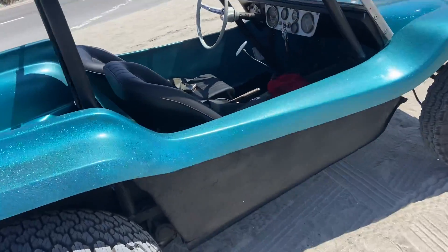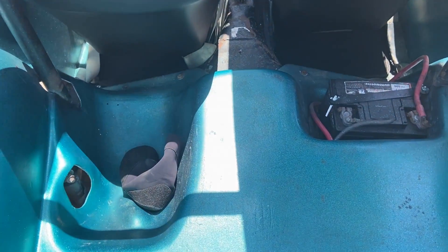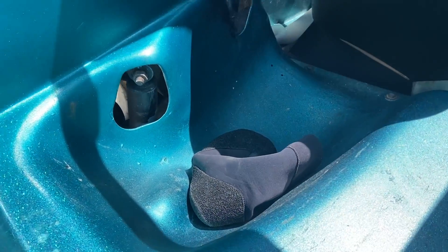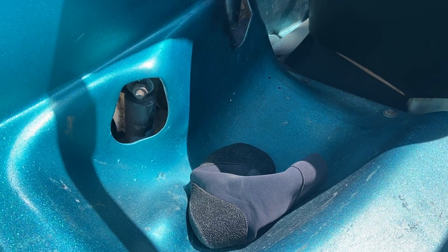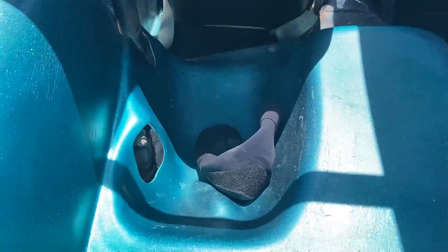The package area — there's the package area. It's got a little cut out right there so the shock doesn't hit the body, which I think is a good idea.